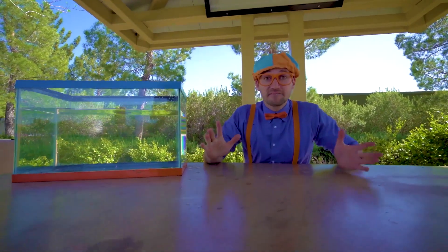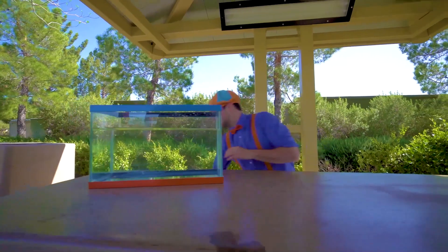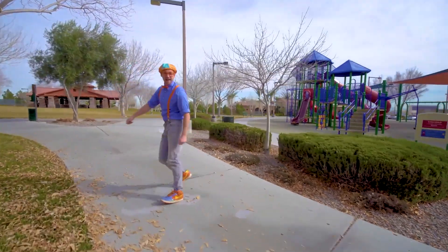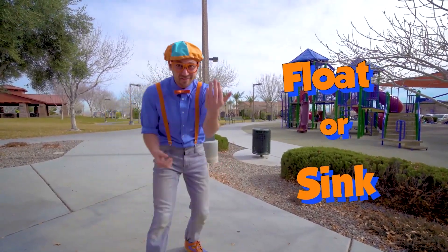Now let's go to the park, find items so then we can see if they'll either sink or float. Let's go. Now let's find some items at the playground so then we can see if they'll sink or float. Come on.